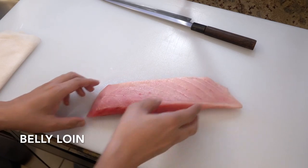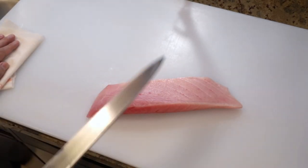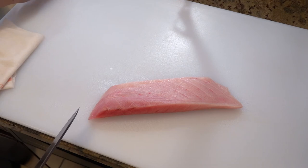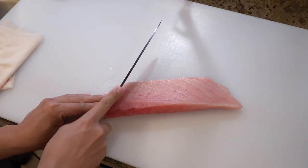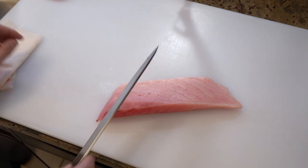Okay, belly loin next. Same as back loin — place it skin side down and start slicing from the tail. Use your knife big; please cut it with one motion. This belly loin gets fattier and fattier as you move toward the head. I love this part of yellowtail, so I always save this loin only for sushi and sashimi.